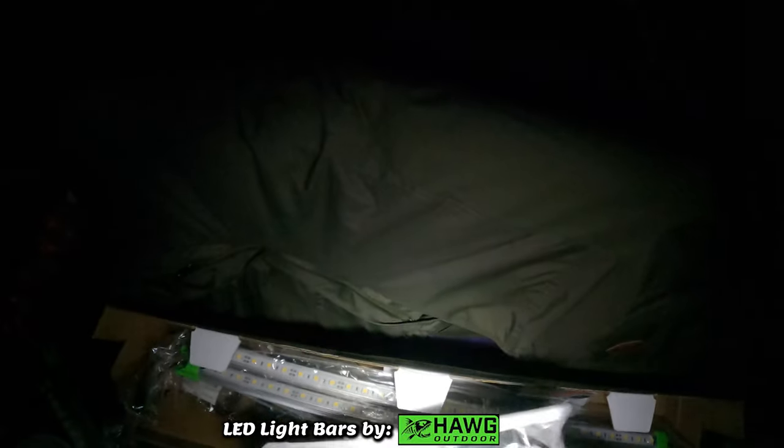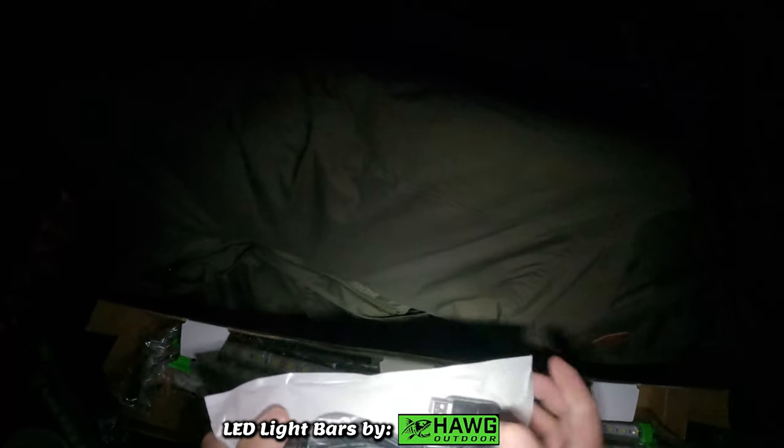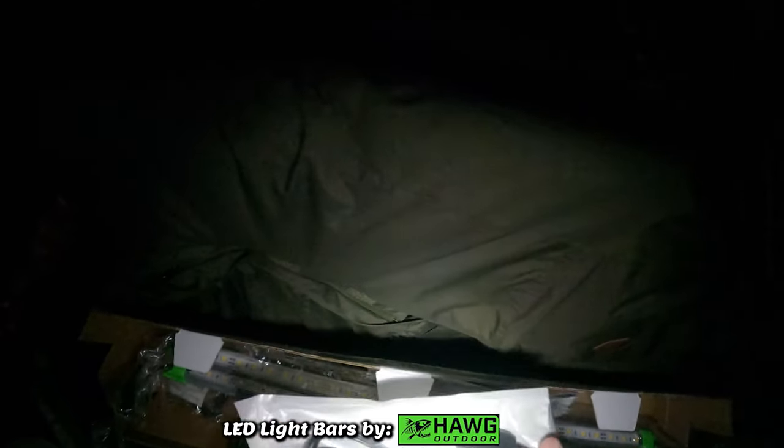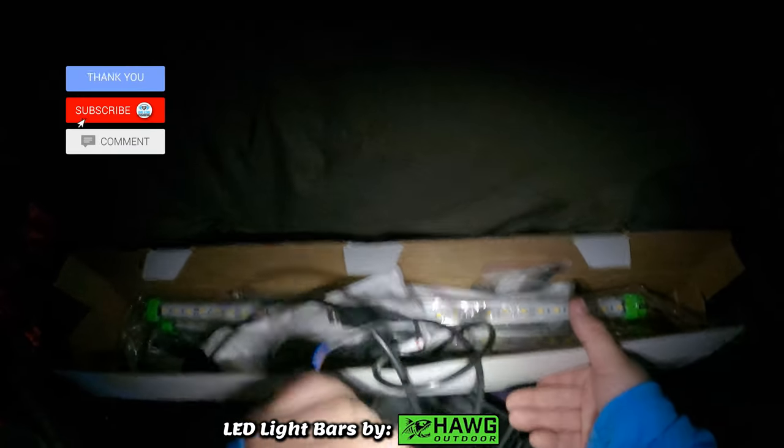Alright guys, today we got these cool Hog Outdoors LED light bars — the light bars from Hog Outdoors, a small company in Michigan. These lights were sent to me. They are powered by a USB adapter — you plug into a power bank and power the lights just from that. He does have other options too: the new setup is the USB-powered option, but you can also do the old school way and power them via regular 12-volt batteries.